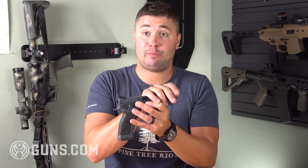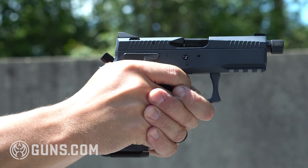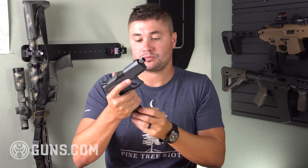This model does have a threaded barrel — half by 28 — so for those of you that want to use a can, it's pretty standard thread pitch and does come with a thread protector. Underneath you have a pic rail so you can run your lights, lasers, that sort of thing. Capacity is 17 plus one, and these mags have high-vis orange followers, which is a nice touch.